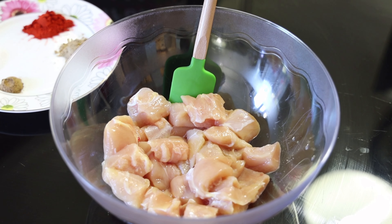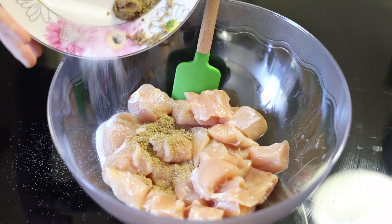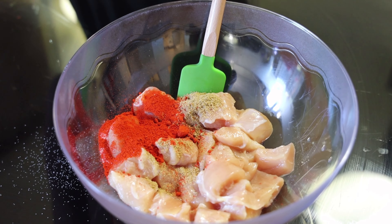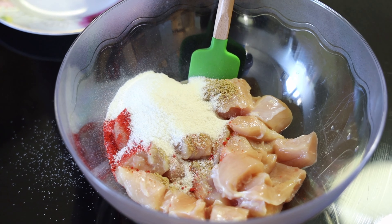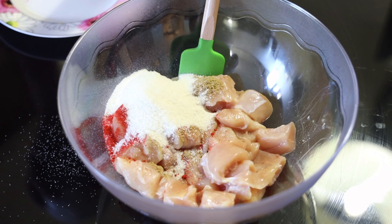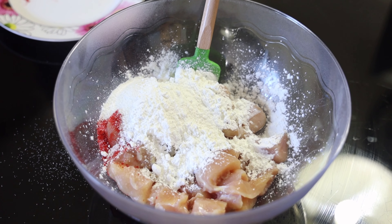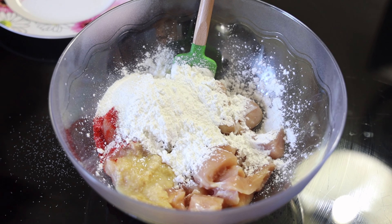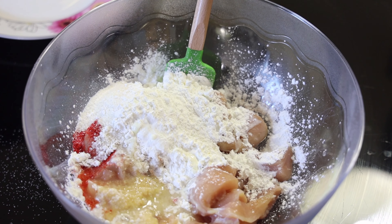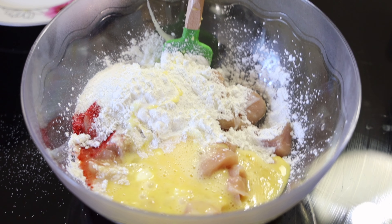And three teaspoons of lemon juice. I'm going to start by adding my spices, and now I'm going to add my rice flour, then my corn flour, then my ginger garlic paste, then my lemon juice, and now my egg. Now I'm going to mix it really well.